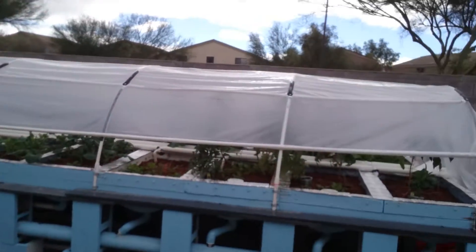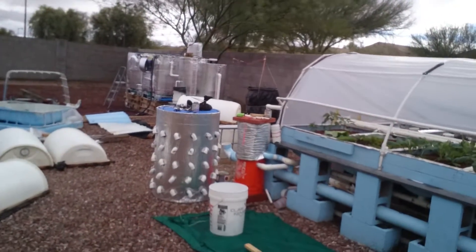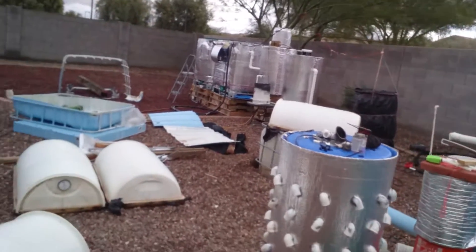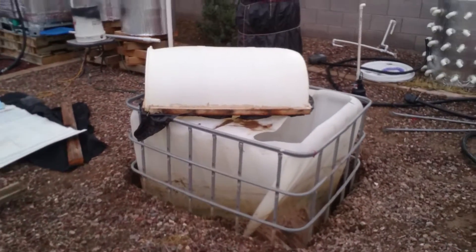Here's my backyard mess. Hope you guys enjoyed and learned something — I know I did. The sump tank — I was kind of bummed when I saw that, but stuff happens and it's not the end of the world. I can always fix it; it's definitely fixable.